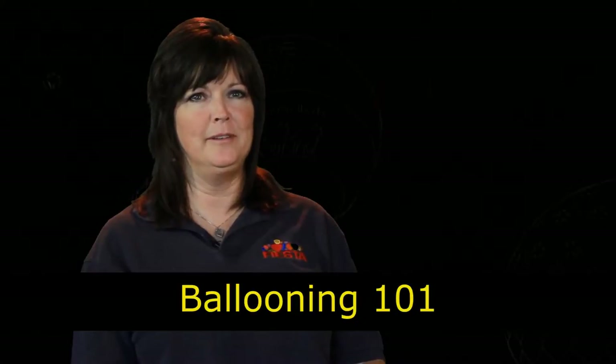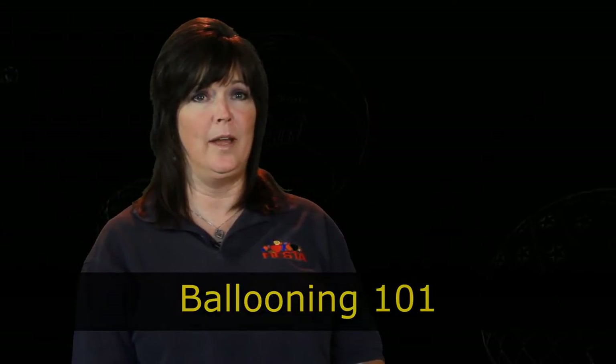Welcome to the Albuquerque International Balloon Fiesta. This is Ballooning 101. Hi, I'm Nita Courtney Bueno, and I've been volunteering for the Balloon Fiesta for — this will be my 34th year.